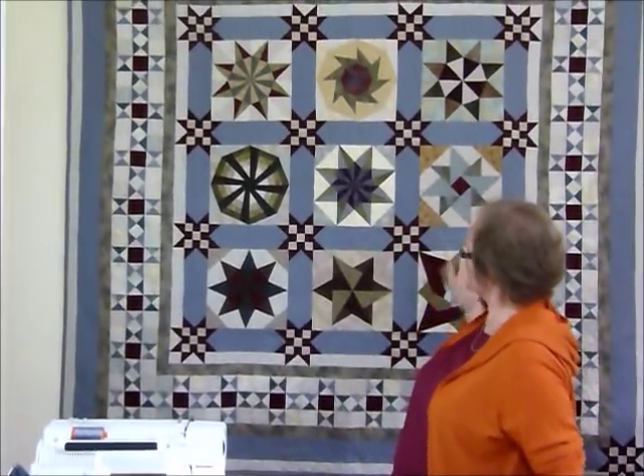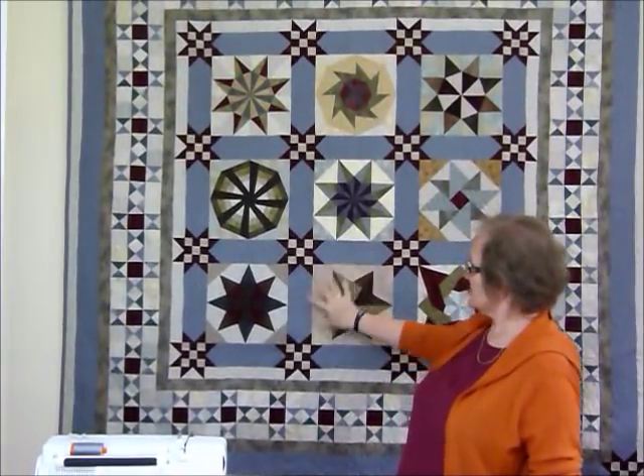Hello, welcome to a block of the month called Great Foundations. Great Foundations is going to be a nine-block program. This quilt up here behind me has got all nine of the blocks in it, and we're going to start off with block one. But I'll talk to you just a little bit more about Great Foundations before we get too engrossed in the actual quilt.